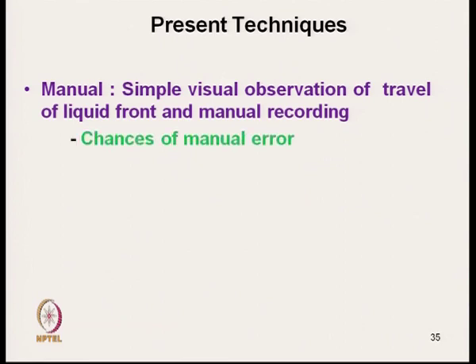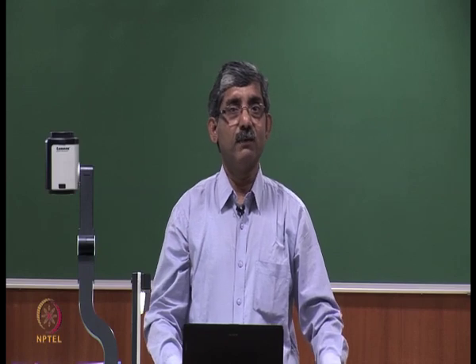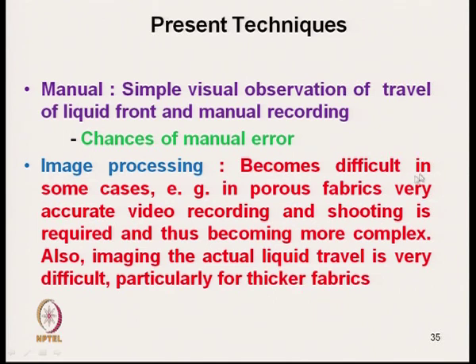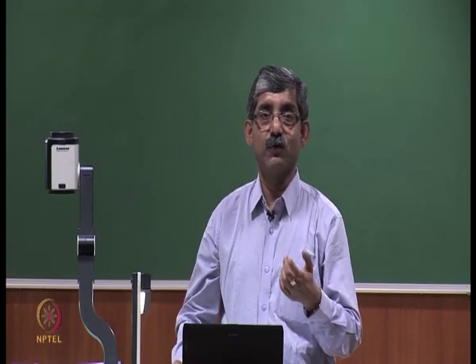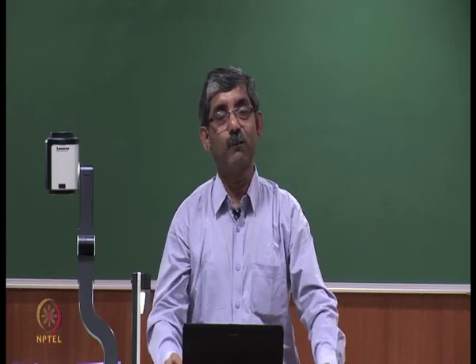The present technique is a simple visual observation of travel of liquid front and manual recording, which has a chance of manual error. Image processing technique also becomes difficult in some cases — for porous fabrics, very accurate video recording and shooting is required, making it more complex. Also, imaging the actual liquid travel is very difficult particularly for thicker fabric, where the liquid flows through the actual thickness and image processing requires the liquid to be at the surface. So for thin fabric image processing is useful, but for thick fabric an alternate method is needed.